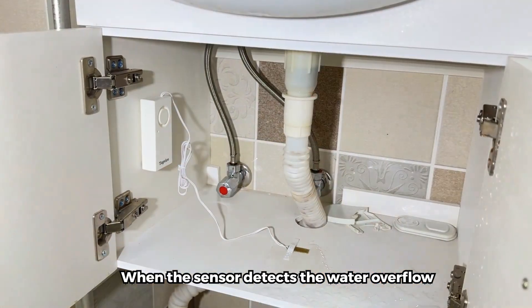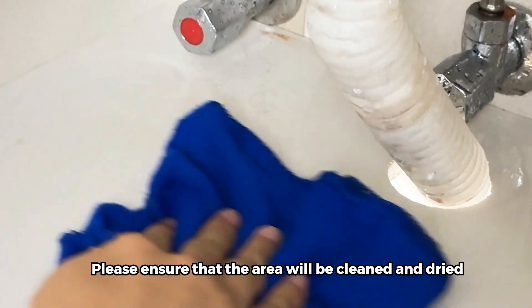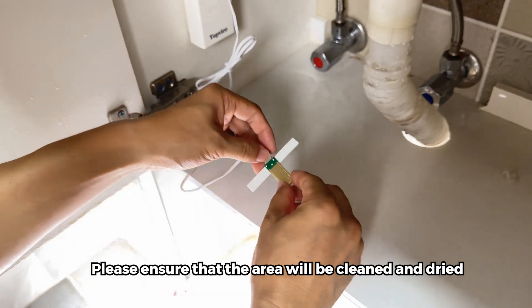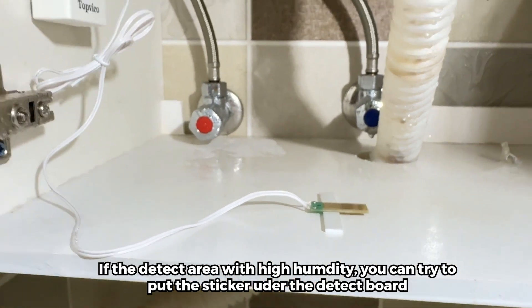When the sensor detects water overflow, it will emit a sound alarm. Please ensure that the area will be cleaned and dried. If the detect area has high humidity, you can try to put the sticker outer of the detect board.